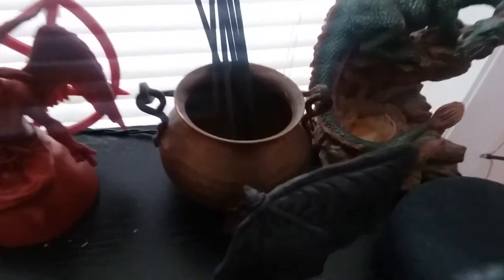She got pissed off and she broke two of my things for the new altar. She broke the dragon that I put here - y'all can see that - and she broke one of the ears off my cats.